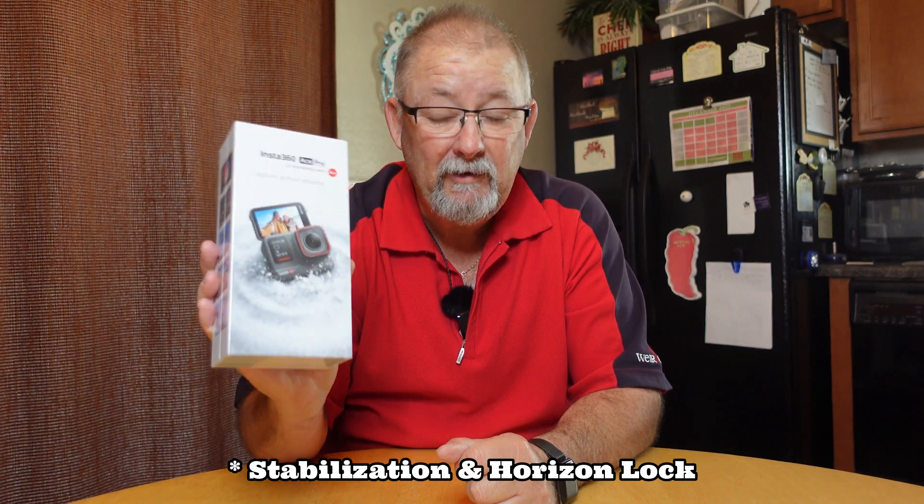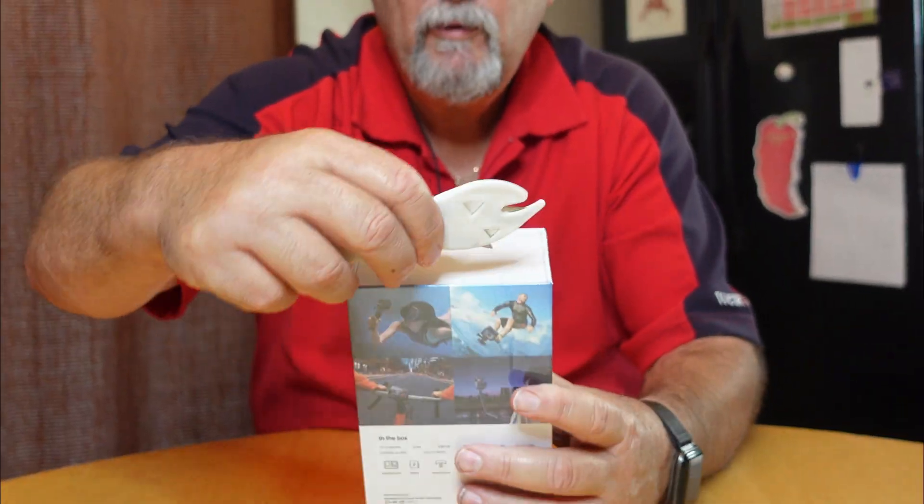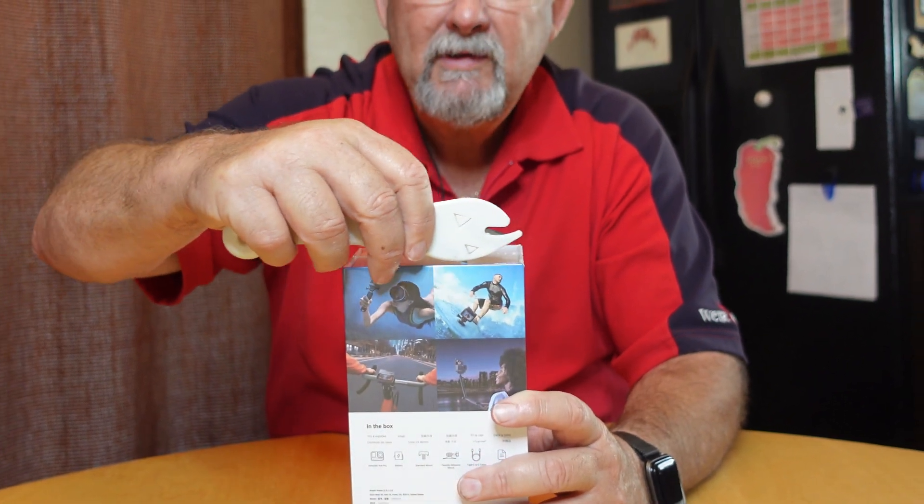I'm not going to change any settings other than the ones I have to change to get this thing working. So let's unbox it, then we'll plug it in, charge it and get some video. I'm so looking forward to what this camera can do.